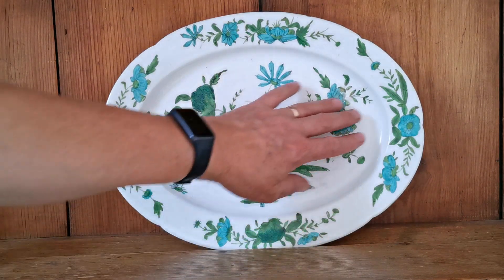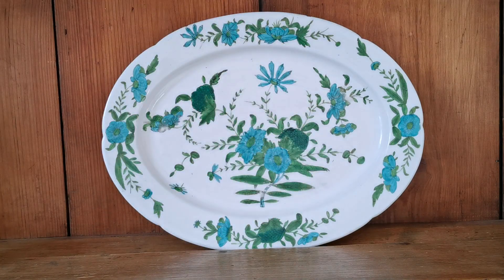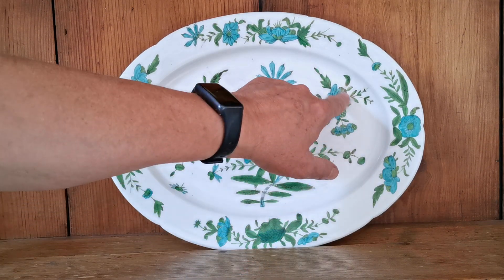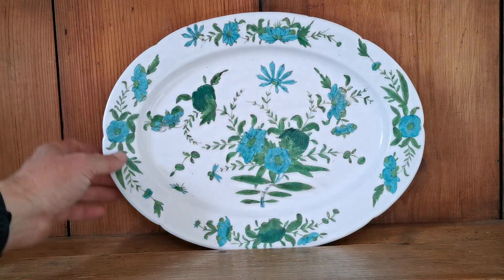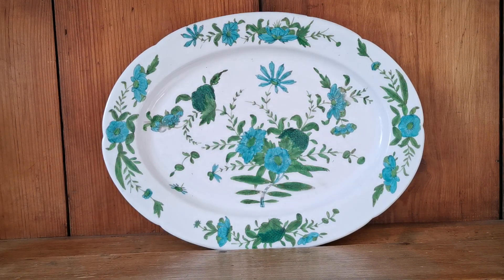We are talking centuries for this piece — 1820 through to 1840, anywhere between 180 and 200 years old. Beautiful design — this is all hand-decorated enamels. This is palpable on the surface, so it's not been over-glazed. This has been glazed, decorated, and refired, so there is a little bit of wear on some bits of the decoration as you can see.